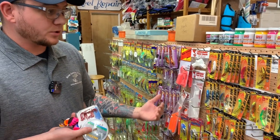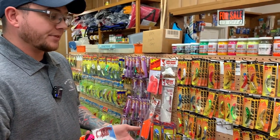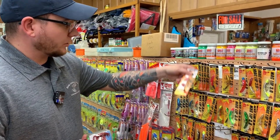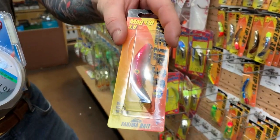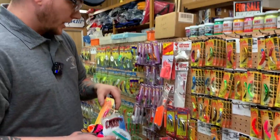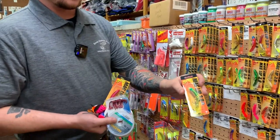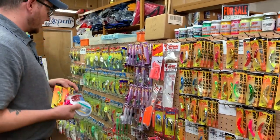A lot of color choices come down again to water conditions — whether the water is clear or murky — and the time of day. The iridescent black Dr. Death is a color that has always been a favorite of many fishermen. And like most fishing, standard chartreuse and green tends to be a forefront choice as well.